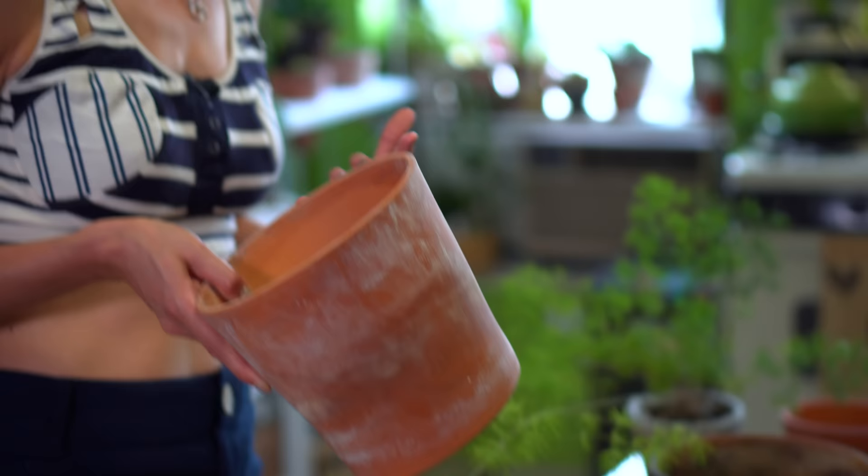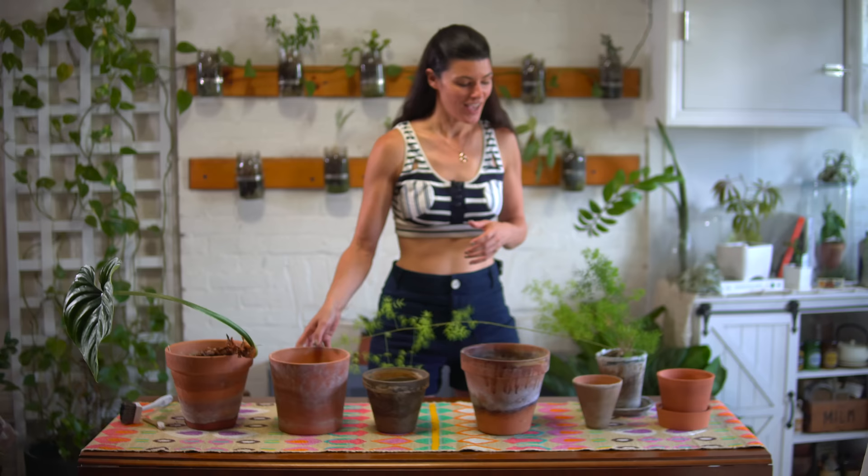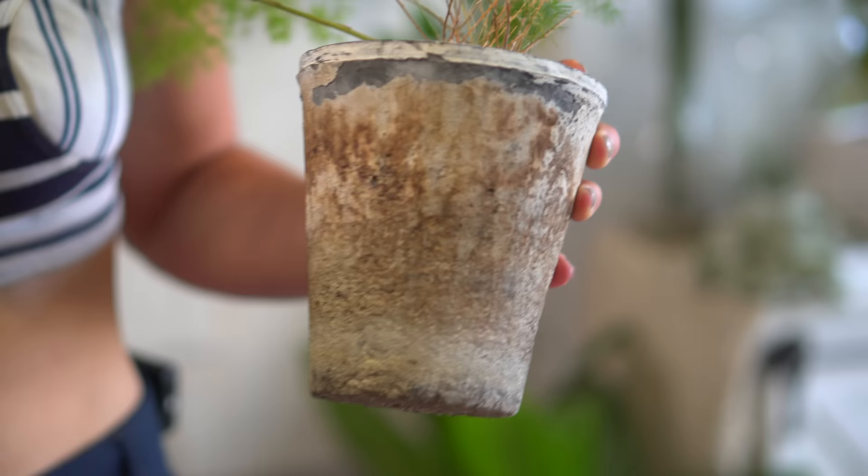Some people will say they like that — it looks like an aged planter pot. But this is not truly aged terracotta. As a matter of fact, something that is more aged could look like this. This is a high-fired planter pot. And this one is also aged, but it's a low-fired terracotta planter.